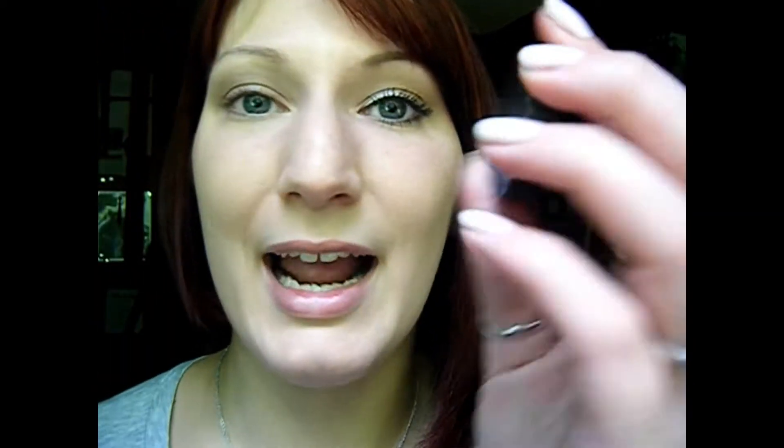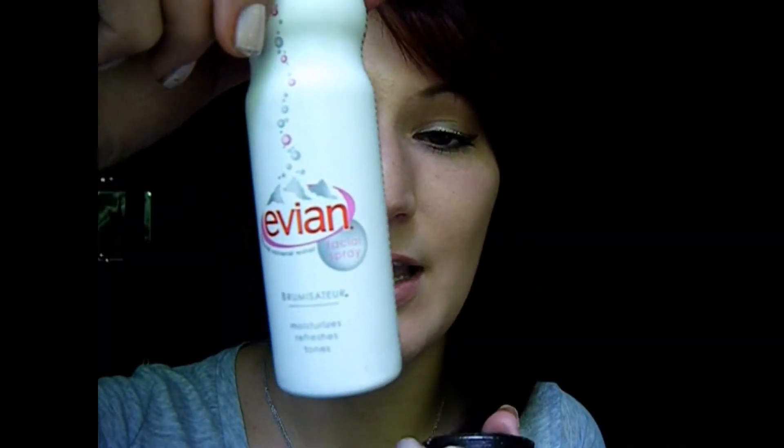What we're going to do is basically make eyeliner out of this. We literally just want to turn this into a paste. So you're going to put some in the cap and then take whatever spray you want — you can just use water. This is Evian spray, so it's just water in a can, or you can literally just use water. Spray it into the cap and make it into a thinner paste, like a liquid eyeliner. Then take that and apply it as if it were a liquid liner.